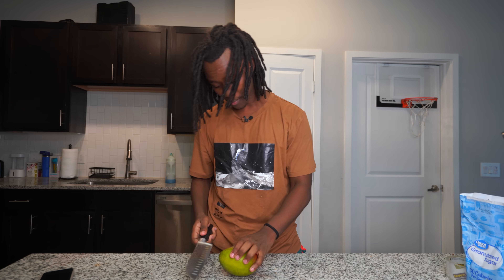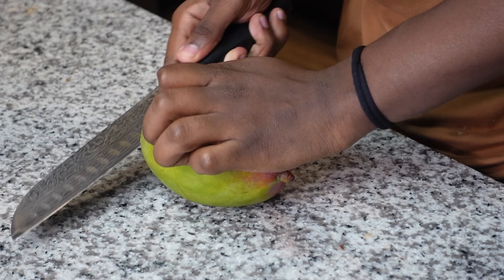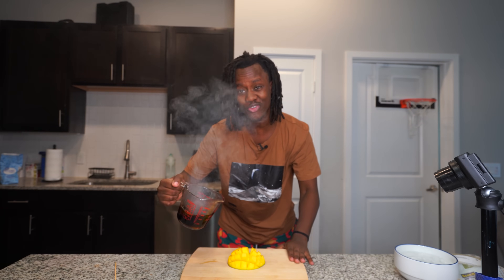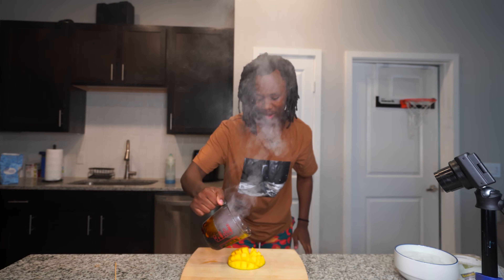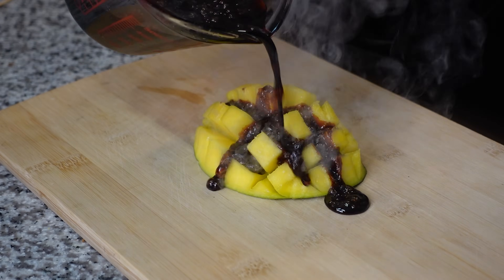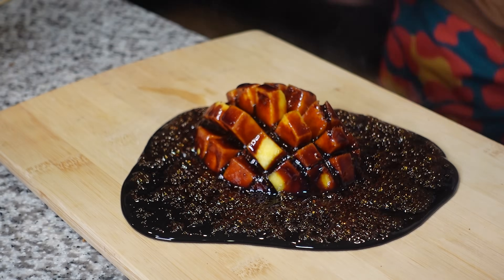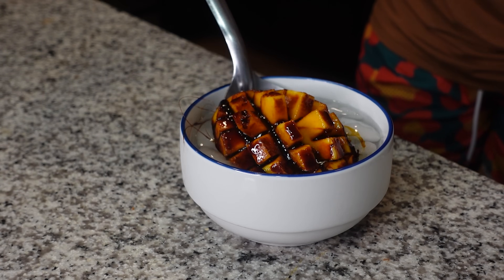While it's in the microwave, I'm going to go ahead and cut my mango. Once the sugar is ready, I'm going to pour it on top of my mango. Not gonna lie, this is kind of a bad idea — my sugar is kind of burnt. But anyways, let's put this in some cold water.